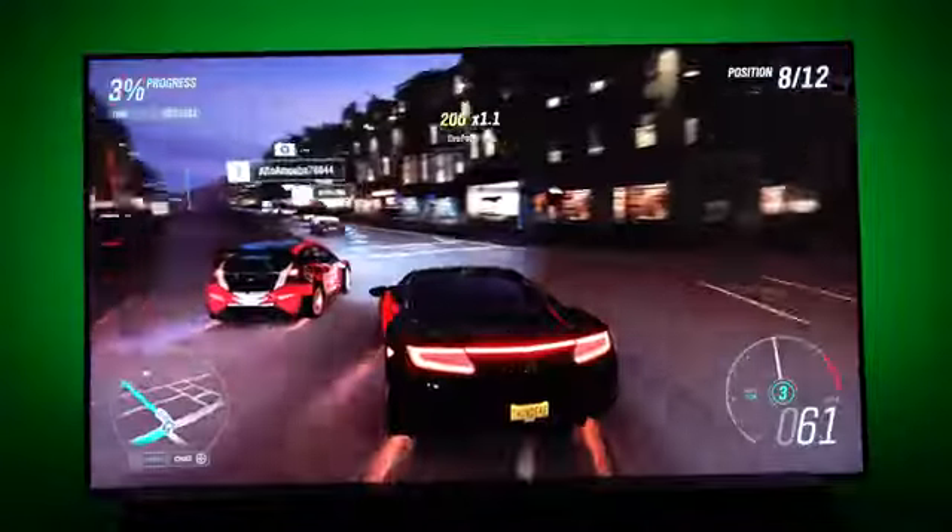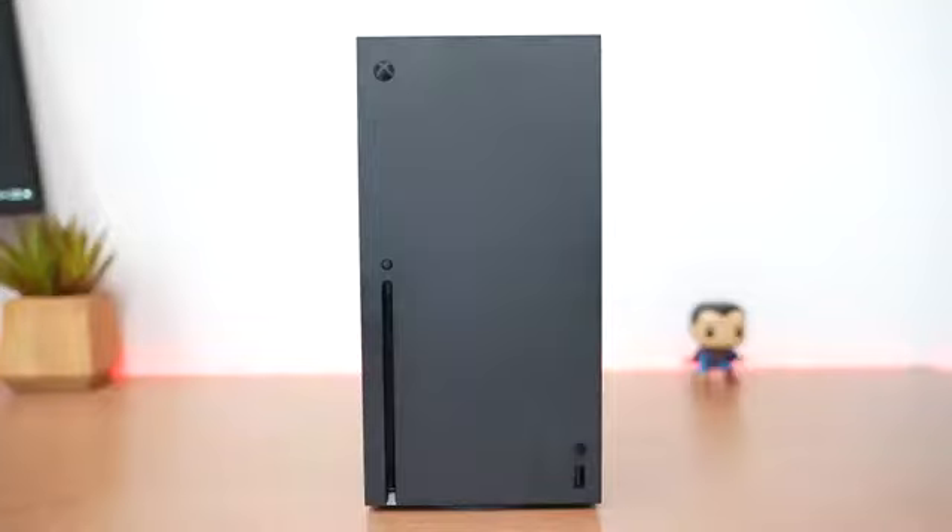Hey guys, Thundee here, and just like you, I'm just as excited for the next-gen gaming experience with the Xbox Series X and S and the PlayStation 5. And this video is all about taking that experience to the very next level.